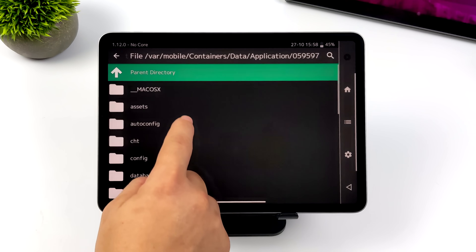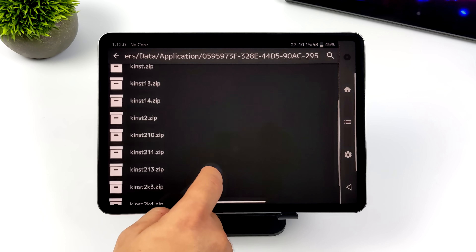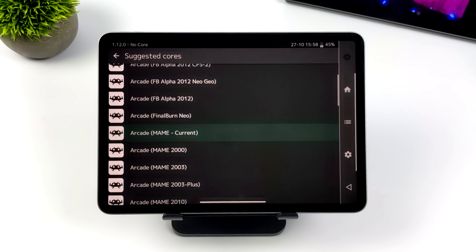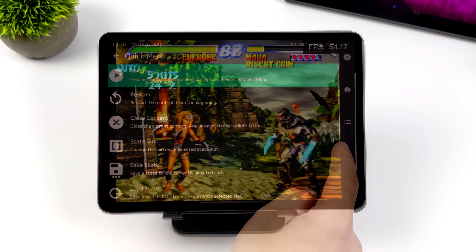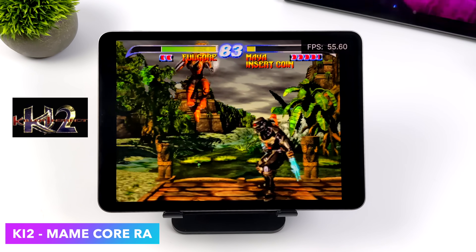Another one I wanted to test since I was here in RetroArch was MAME — more specifically the Killer Instinct 2 version of MAME. This is one that really struggles on ARM devices, but using this MAME core we get some really great performance. Usually when you play this game on an Android device, you're playing the Killer Instinct 2 version for N64, but here this is the real arcade version.